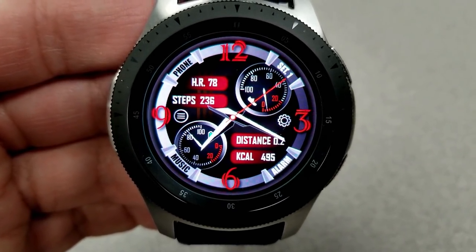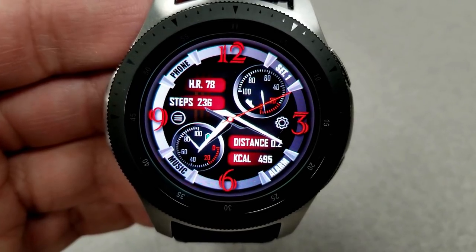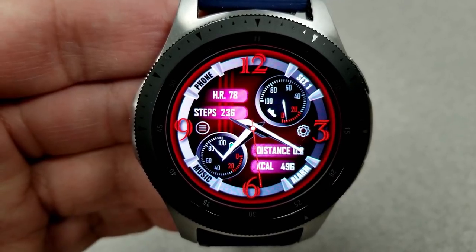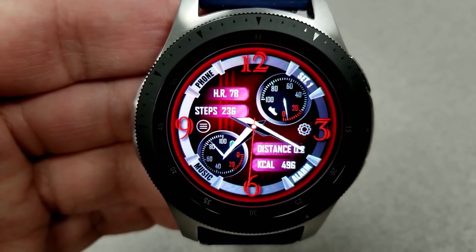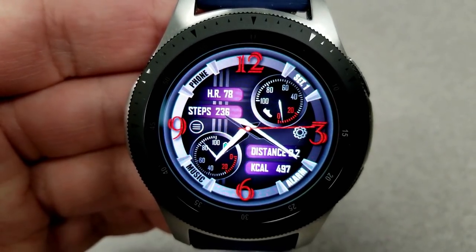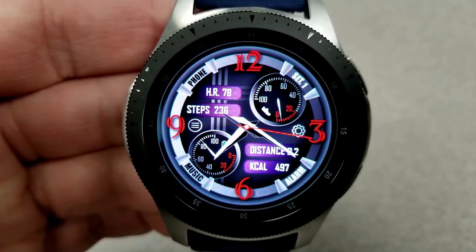Within those panels you have your last recorded heart rate at the top left, along with your total step count. Your distance traveled and calories burnt are shown at the bottom right. For the two dials on the face, you have your steps goal progress at the top right and your battery status identified in the dial at the bottom left.